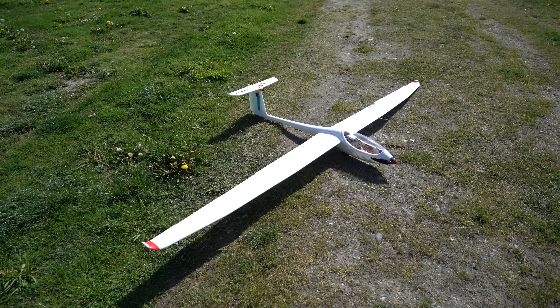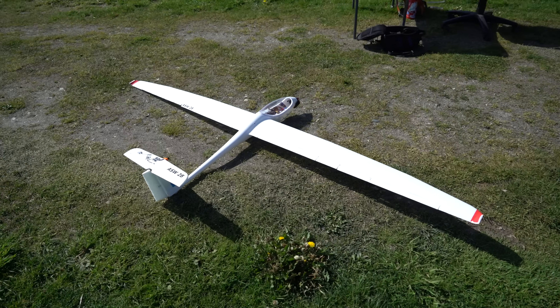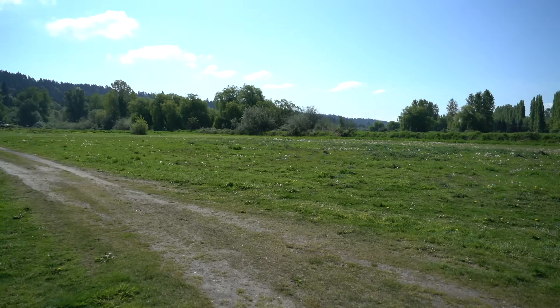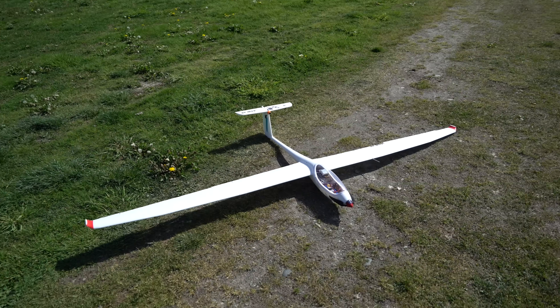So it turns out ArduPilot has an autonomous soaring function, where the plane will autonomously hunt for thermals, find those thermals and circle in them, and track them as they move across the ground, completely on its own. And when I heard about that, I thought, now that's just too cool, I gotta try it out.